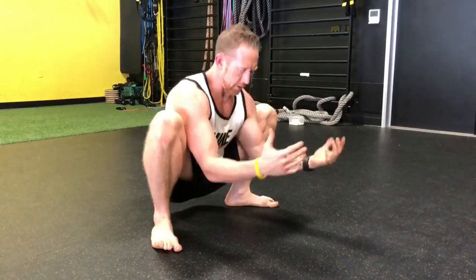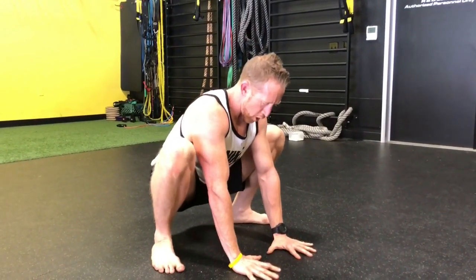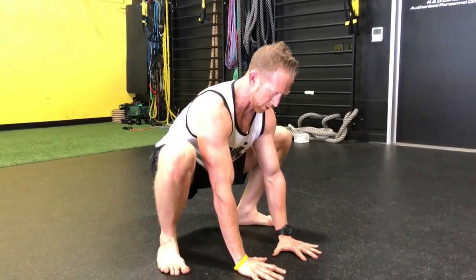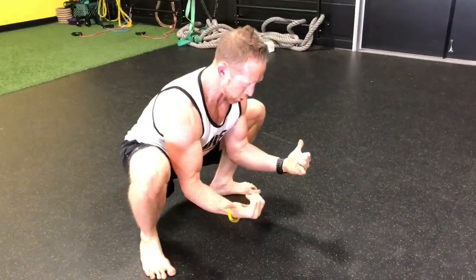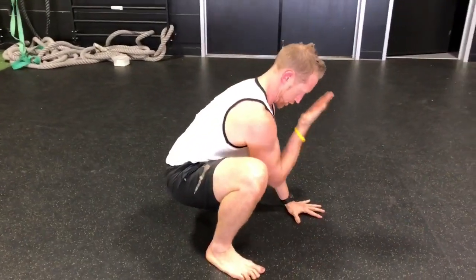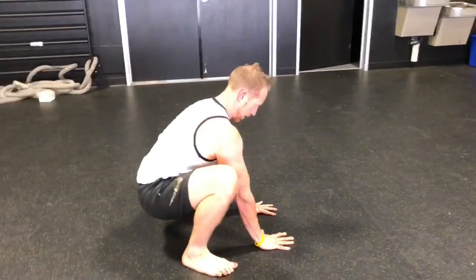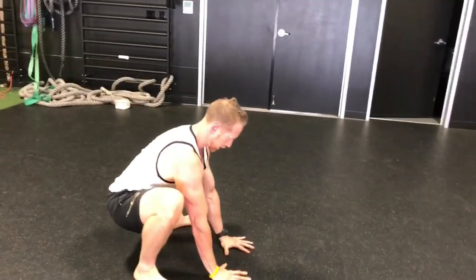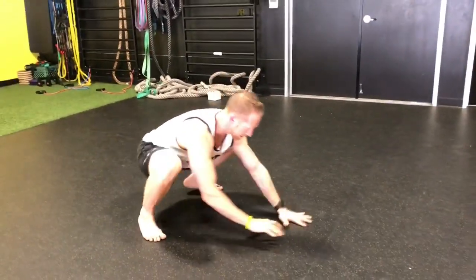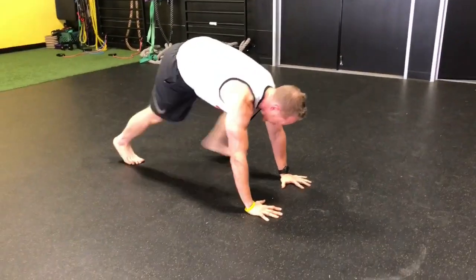A good way to get active is to think about a frog — bring the butt up a little bit and tuck the pelvis so it's engaged. Drive your knees out to the wall, think good posture with a double chin, and dial your hands into the floor for some tension. You should feel everything from head to toe nice and active.